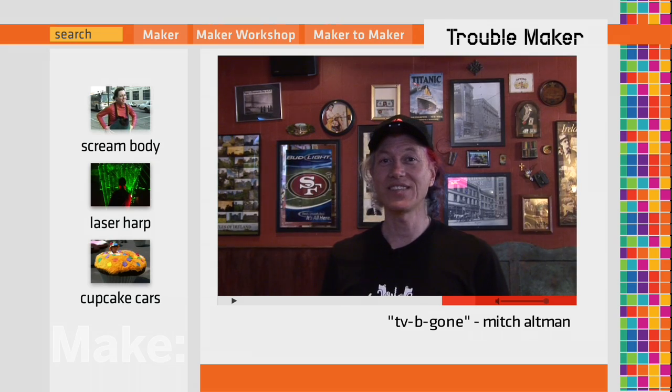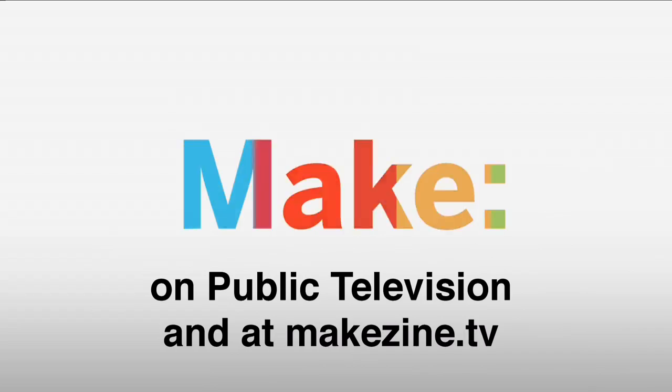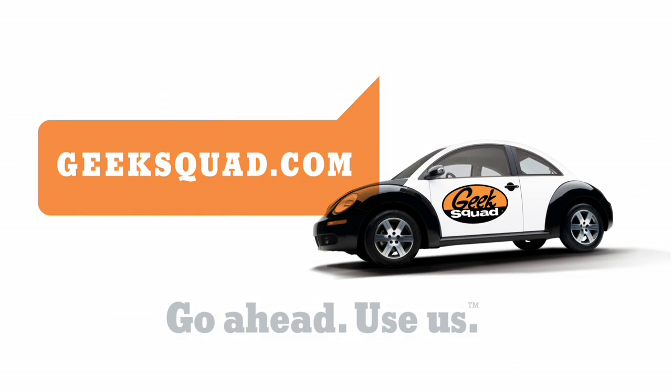And that's all I have to say about my homemade invention, TV-B-Gone. Major funding for Make is provided by Geek Squad.